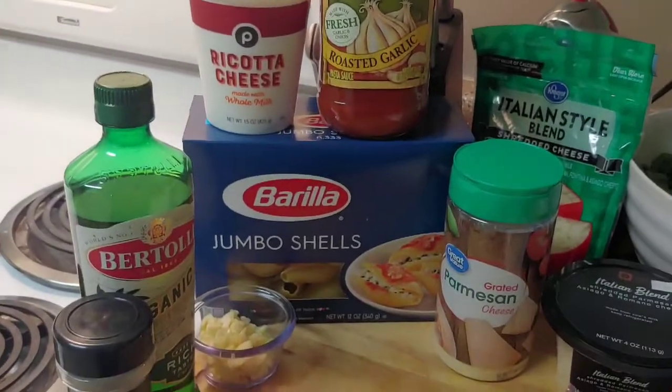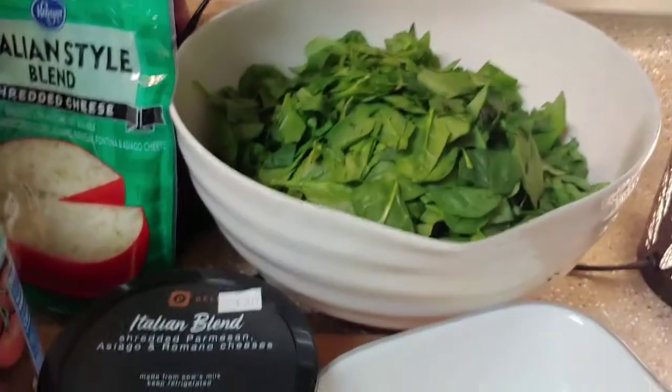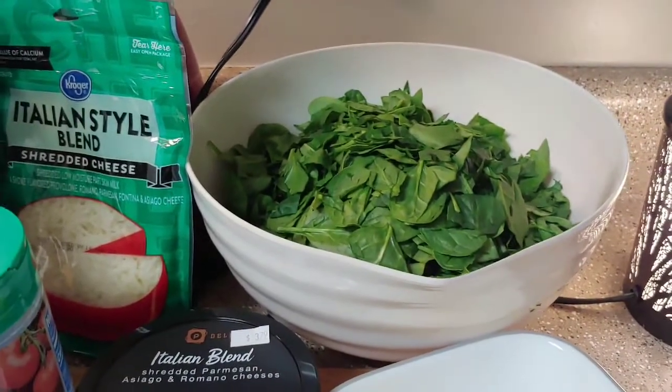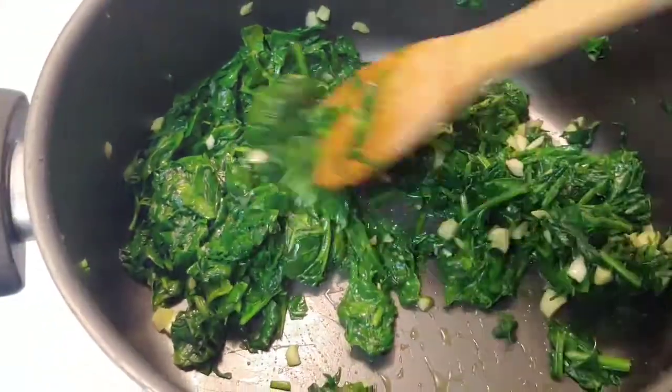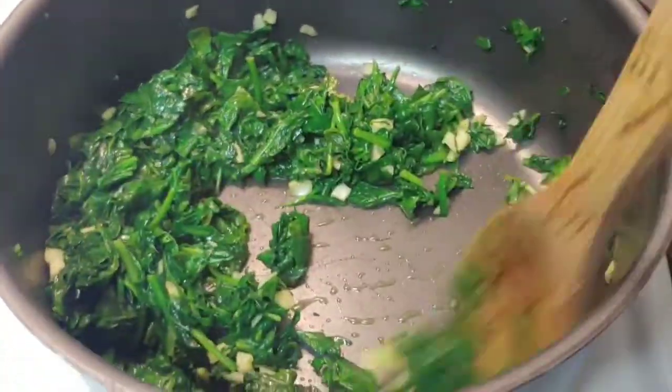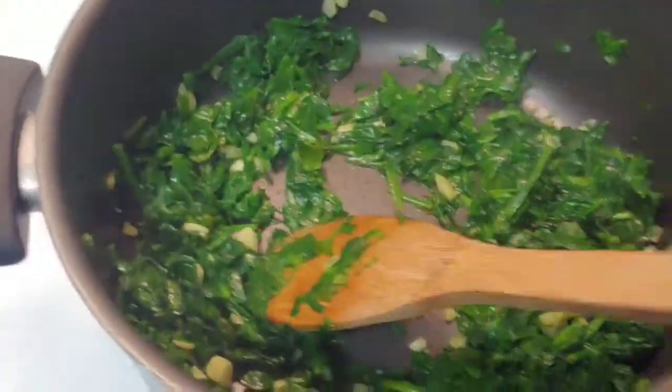The first thing I'm going to do is get my jumbo shells cooking, and while they're cooking I'm going to sauté my garlic with all this spinach and just get it all wilted down. This is two bags of spinach — look how much that wilts down. So that's all cooked through.